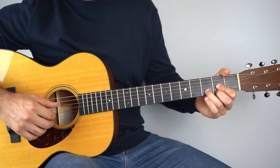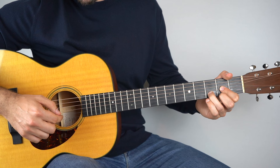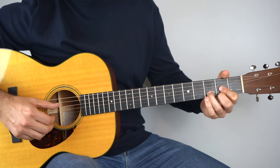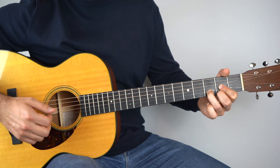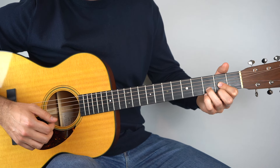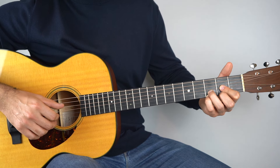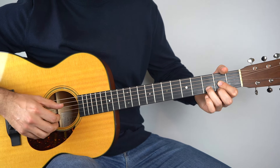You're going to play the fourth string, the second string, the first, and then the second again. Then we're going to make it a sus4 — add your pinky to the third fret of the top string and play that with the fourth string.